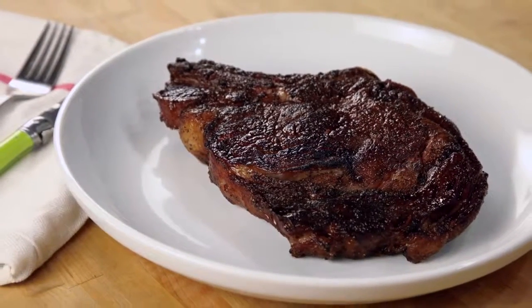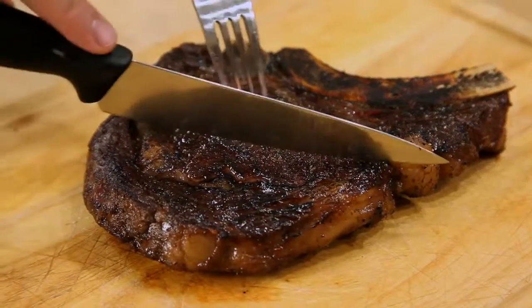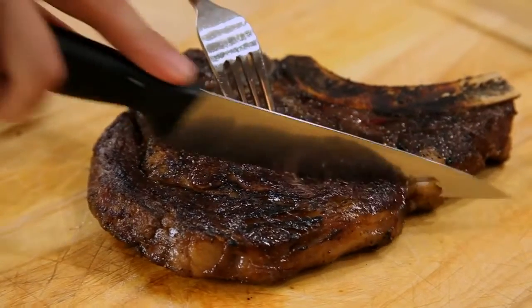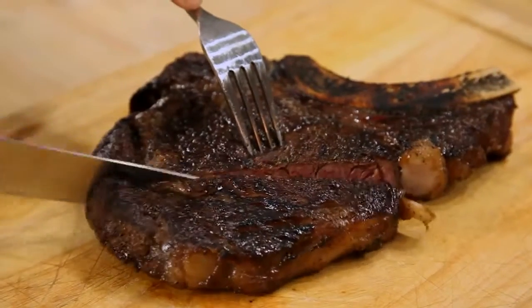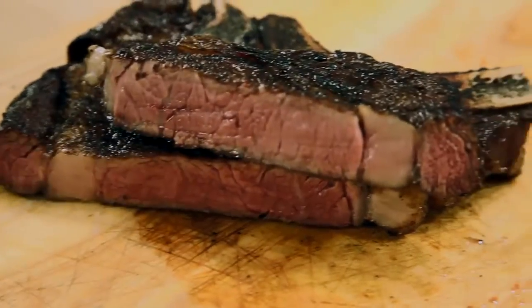So long as you're starting with high quality beef, cooking a good steak is as easy as throwing it on the grill or searing it in a hot skillet. But if you want perfect steak — steak with a rich brown crackling crust and a medium rare core that extends all the way from edge to edge — then you need to take your technique to the next level.